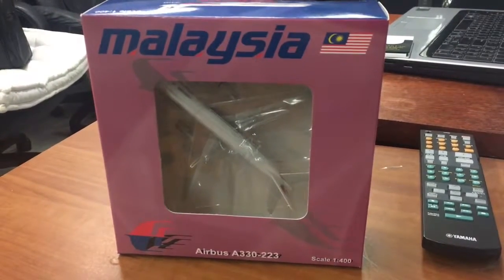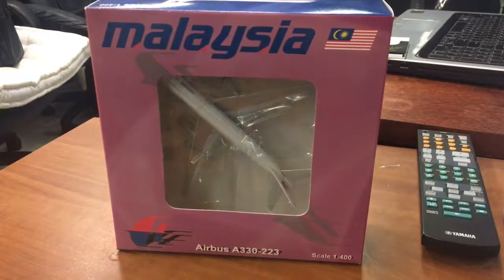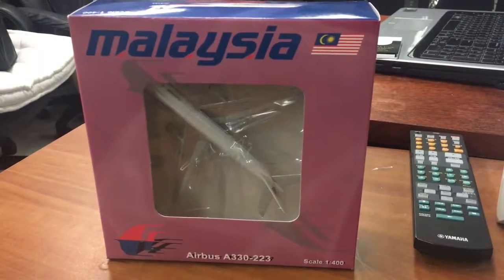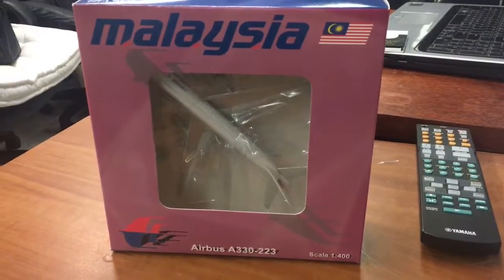Just a note, this will be my first J.C. Wings model, so we'll find out if it's just as good as Gemini Jets, which in my opinion makes one of the best 1-400 scale jetliner models.